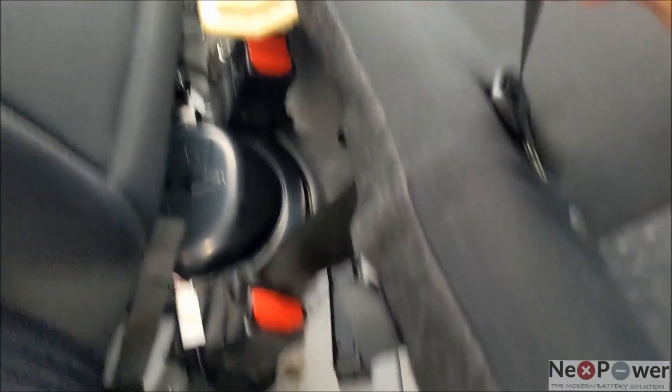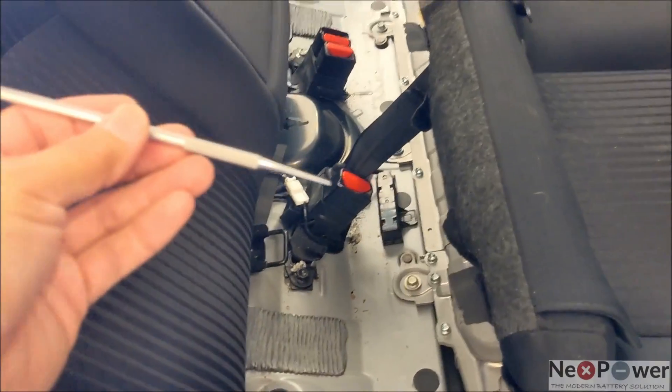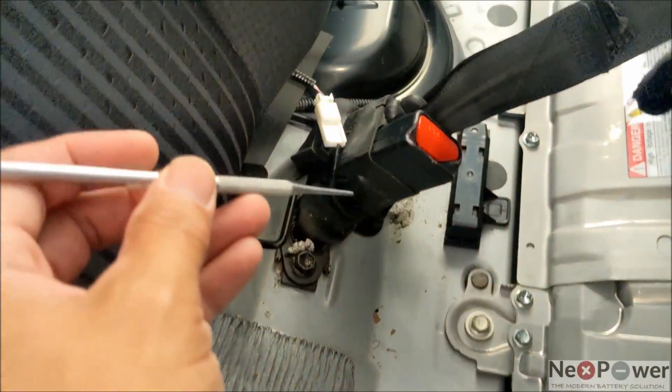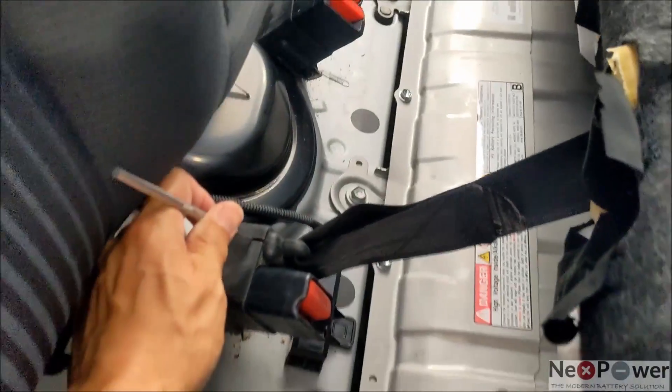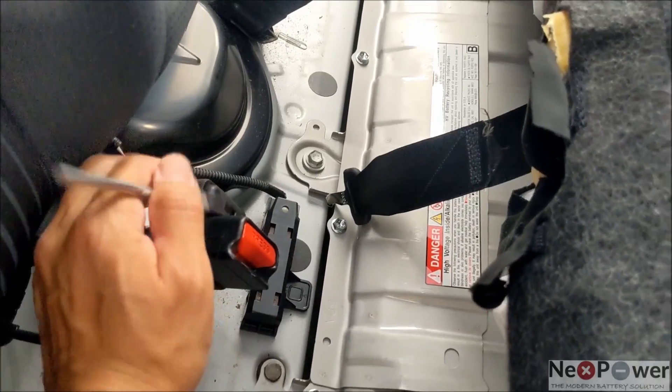To take out the seat belt, we found a picking tool. Stick this picking tool into the little holes in here, and it's going to release the seat belt. Seat belt is out, and the seat is free to be removed from the back seat.